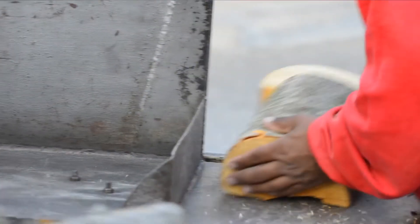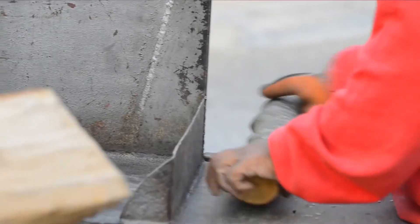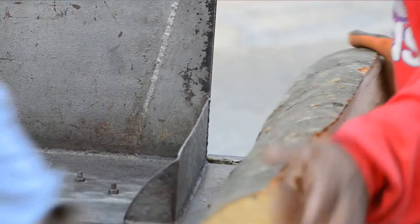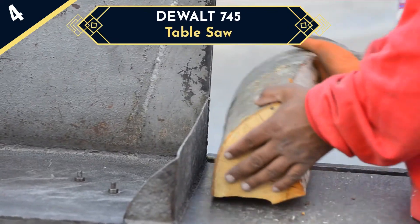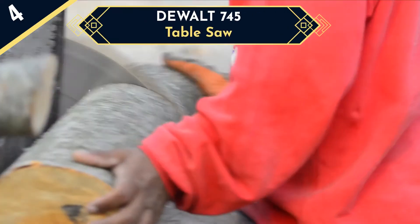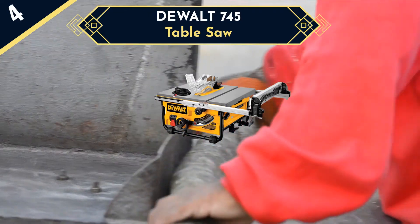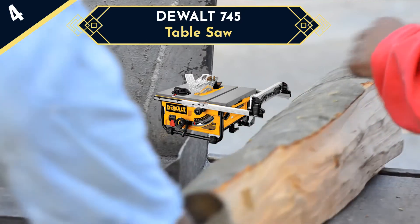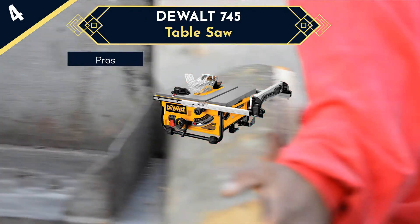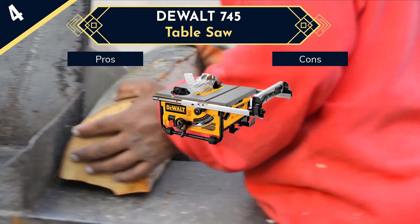If you are a fan of DeWalt and our first pick doesn't fulfill your requirements, we have another amazing option from the same brand. The fourth saw in our list is the DeWalt 745 table saw. It weighs only 22 kg with an optimized footprint, making it the most portable table saw in its class — a preferable choice for those who look for a handy, portable, dust-controlled, quality table saw.